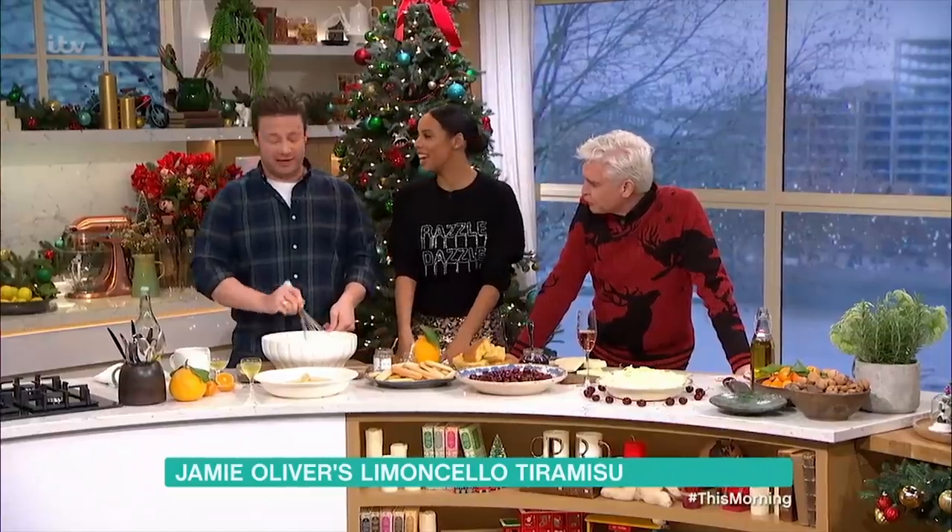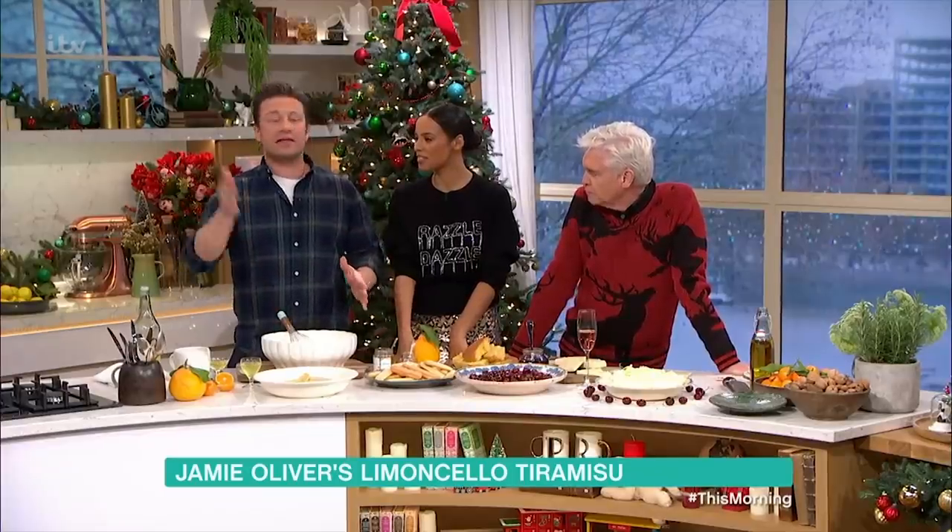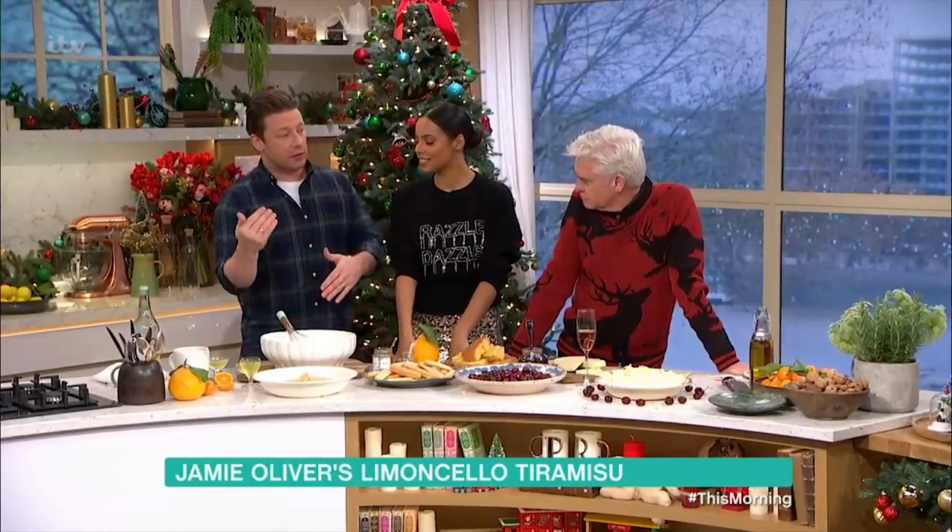We're making a tiramisu, guys. Classically with mascarpone cream, which is very, very rich. I've cut it 50-50 with really good organic yoghurt.